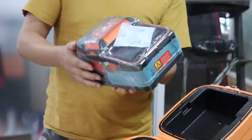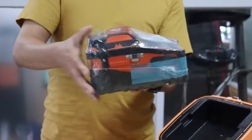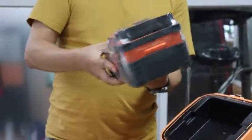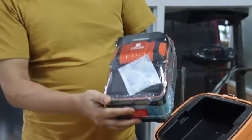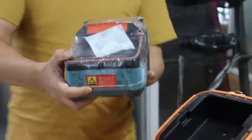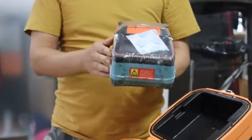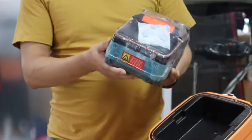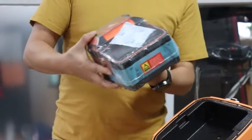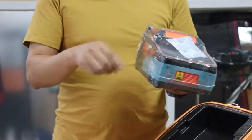This fiber machine is packed with PE and it's protected very well. Today I am not going to open this plastic PE. In the next video we are going to introduce the fiber fusion splicer's functions and some other features.